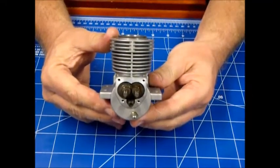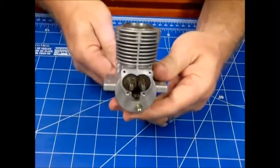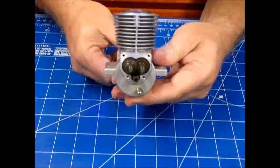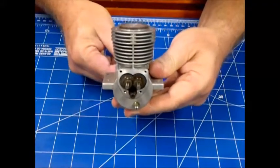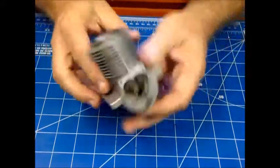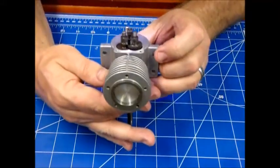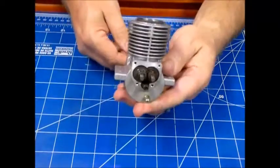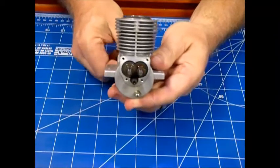I don't know how well the camera is going to focus on it, but that looks like the proper timing. I'm going to rotate this around, come back up to top dead center, and see — looks like those dots are right where they're supposed to be. This engine is properly timed right now.